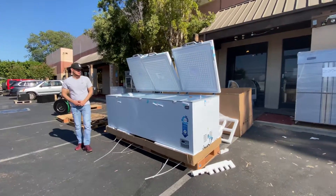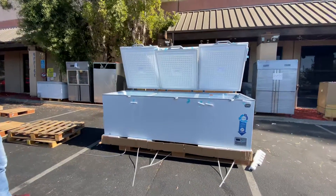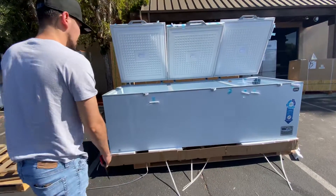Hello everybody, today we're going to demonstrate one of our brand new items. You're looking at a 105-inch chest freezer, 47 cubic feet for this unit.